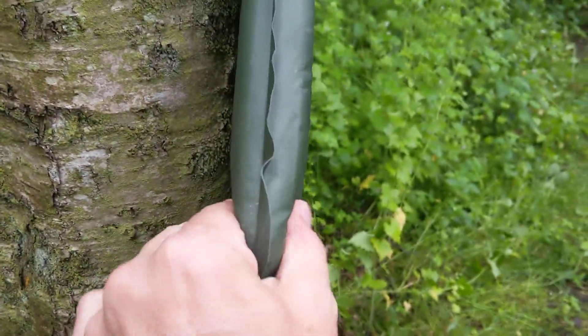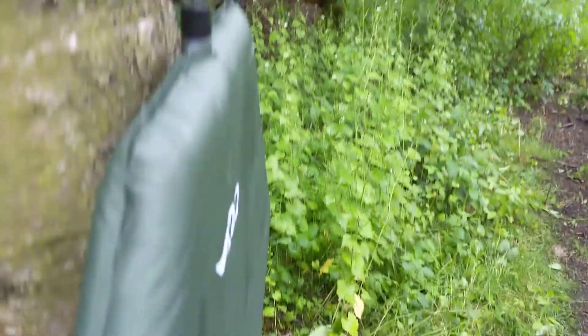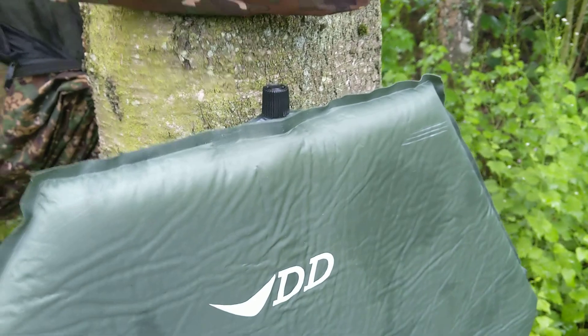Over an inch thick there, nearly two inches thickness. Self-inflating — obviously needs a couple of breaths, but I find it easy. If you don't fully inflate it when you put it in there, your body contours the shape.